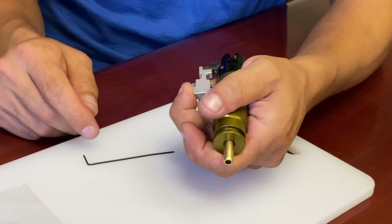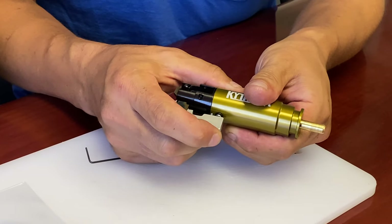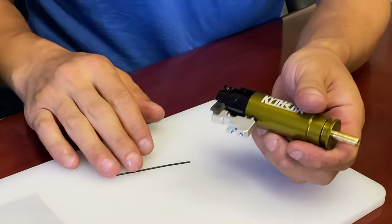We'll do about an eighth turn there. So now once it fires, it stops right after. That's basically how you adjust the over-travel to the absolute minimum. The more you have the screw back into the trigger link, the more over-travel you'll get — so you'll be able to pull the trigger past the actual release point.